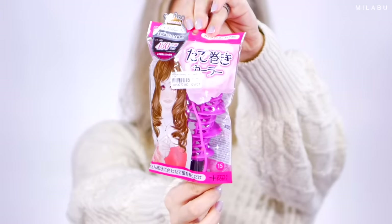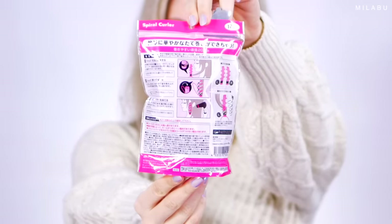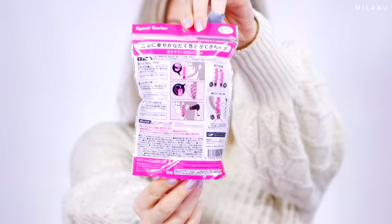Today we have a very exciting video — that's why my hair looks very crazy. I'm testing out highly rated Japanese spiral curlers. One thing I do want to say is these were not cheap and they only come with two. I got them on YesStyle and they were $8.21, but I did order three more.